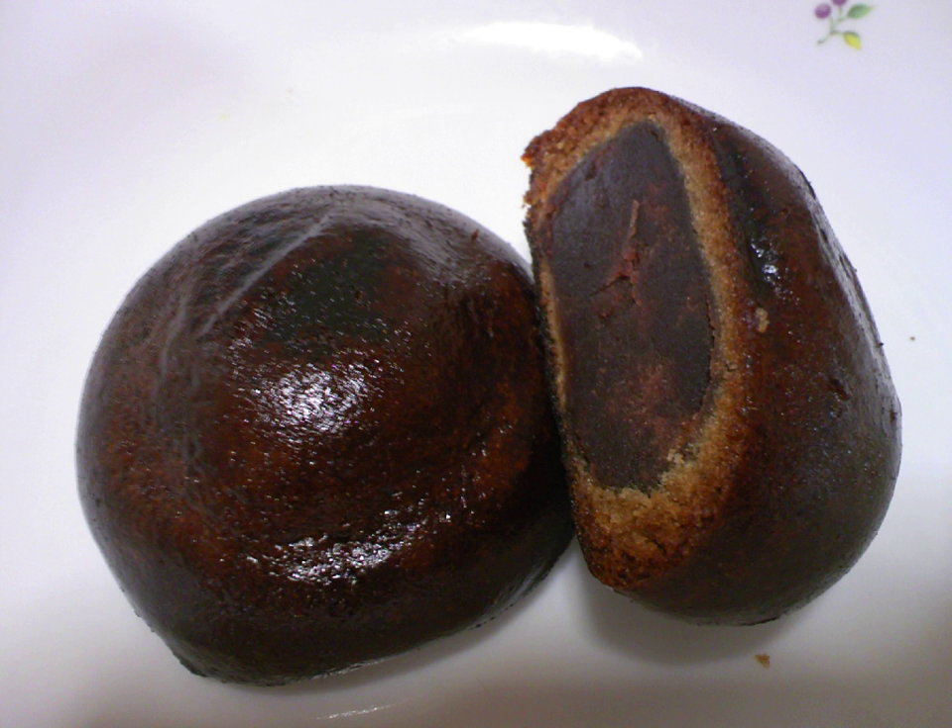In 1341, a Japanese envoy that came back from China brought back manto with him and started to sell it as nara manju. It is said that this was the origin of Japanese manju. Since then, it has been eaten for nearly 700 years by Japanese people. Now it can be found in many Japanese sweet shops, and its low price is a reason that it is popular.